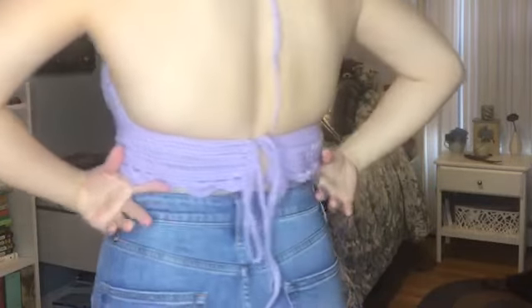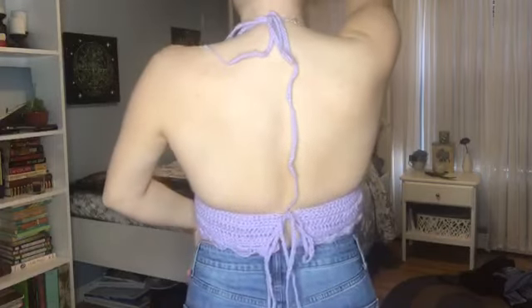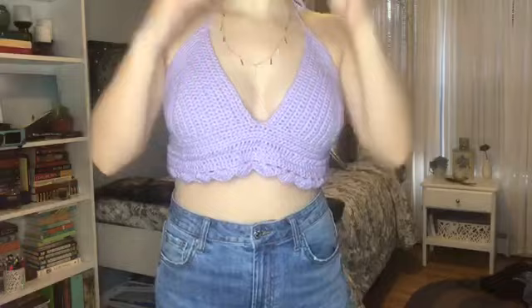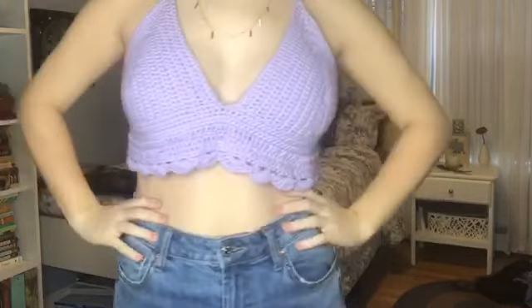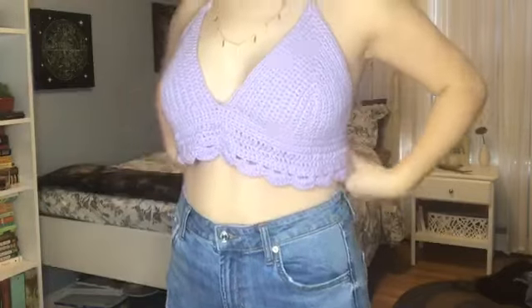Your shirt is finally finished! Sorry if this video was confusing — this is the first time I've ever done anything like this. I hope you were able to follow along and that your shirt came out beautifully. Thank you for watching. Please give it a thumbs up and subscribe.